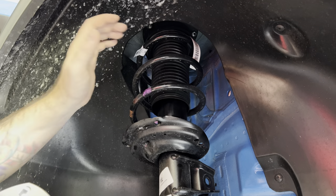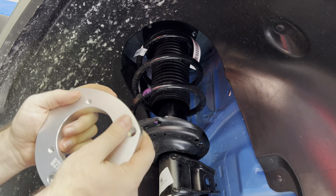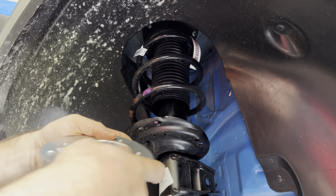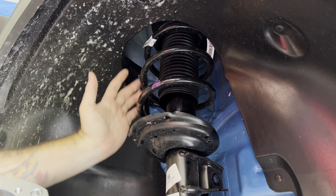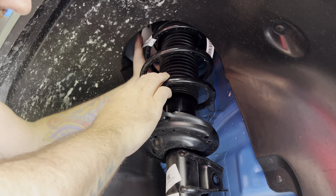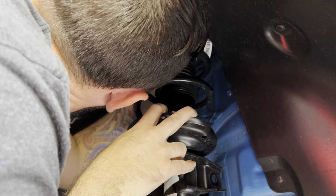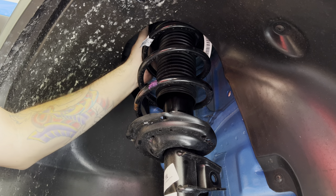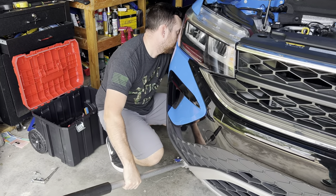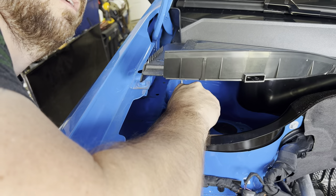We got the top bolts out and now we're going to slide in the spacer. Per the instructions, the B2B logo faces out toward you — so it goes in the car like this. With the strut pushed all the way forward you have enough room to go behind it and slide the spacer into place. You can see the holes up top that it's going to go through. Once it's in place, use a low-profile jack to jack this back up and put the bolts through.